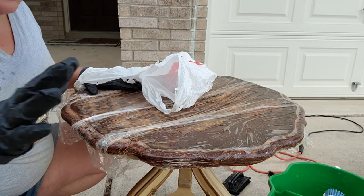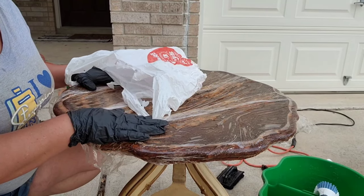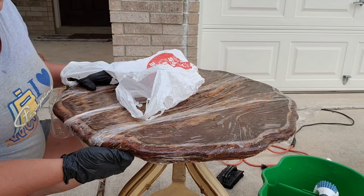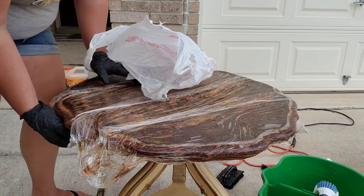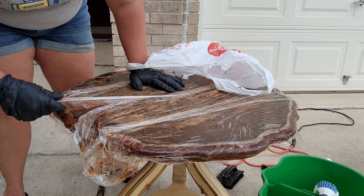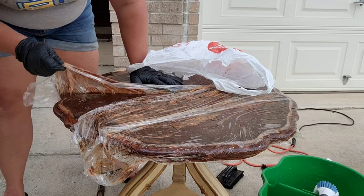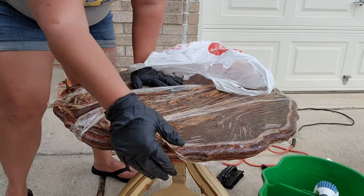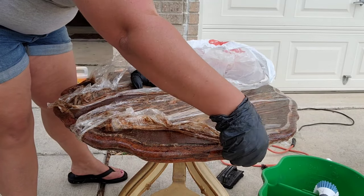I'm going to work on taking off the cellophane next. We're going to take it all off and put it in a bag right away so it doesn't get all over the driveway or anywhere else — that way it's contained. As I'm taking it off, I'm going to do it from one side to the other. I kind of want to get it all at once because it's a hot mess if you don't wad it up as you go.